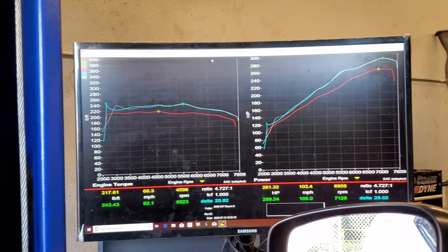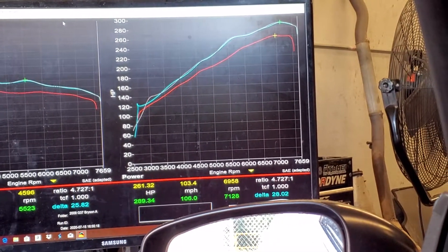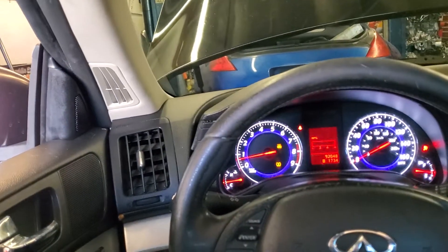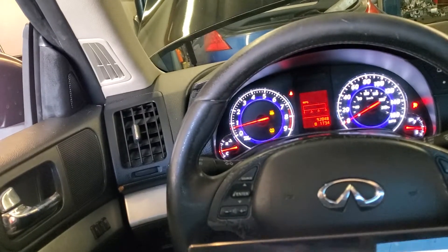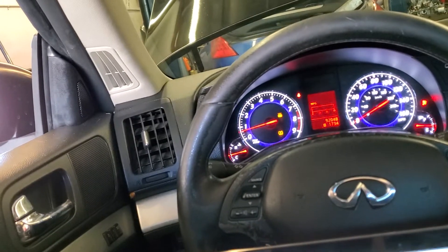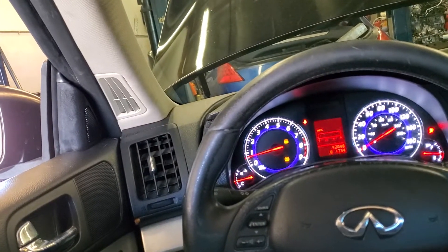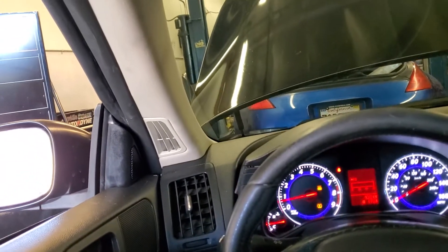We got one more horsepower, so we're at 289 horsepower — 28 wheel horsepower peak gains. Last pull was 289 and 243. The clutch feels kind of weird now, kind of struggling to go into gear. I mean it feels like a stock clutch — probably can't handle the torque anymore. Let me just pump this pedal a couple times to get some more pressure in there — and I got it in.